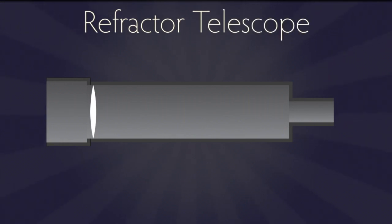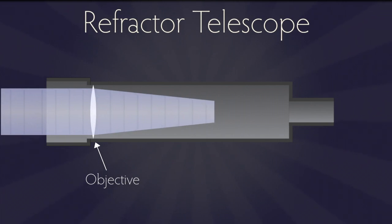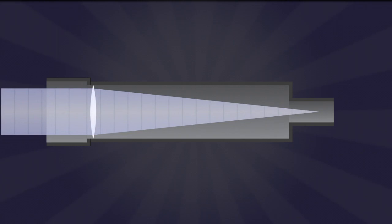Refractors are the simplest of telescopes, with a large lens called the objective at one end of the tube collecting and focusing light onto your camera's sensor at the other end. The main job of a telescope isn't so much to magnify things — their main job is to act like a light funnel, collecting the very few photons that most celestial objects deliver and concentrating them for an eyepiece or your camera's sensor.